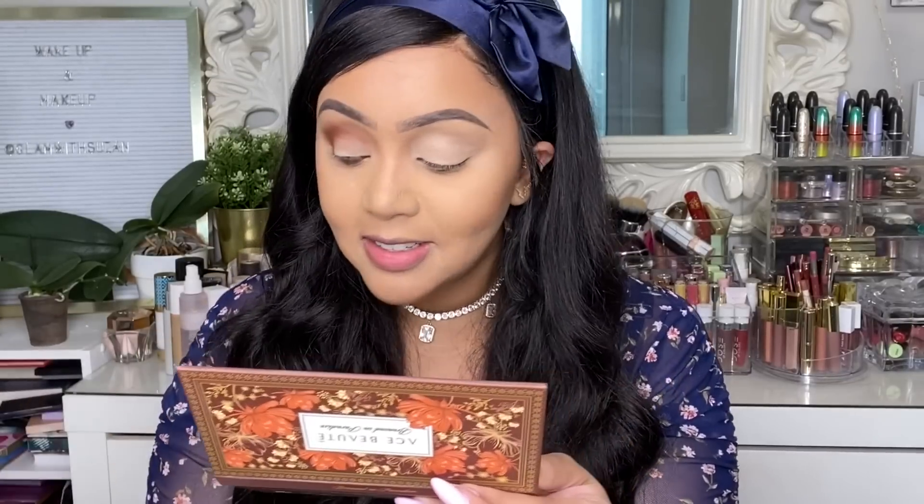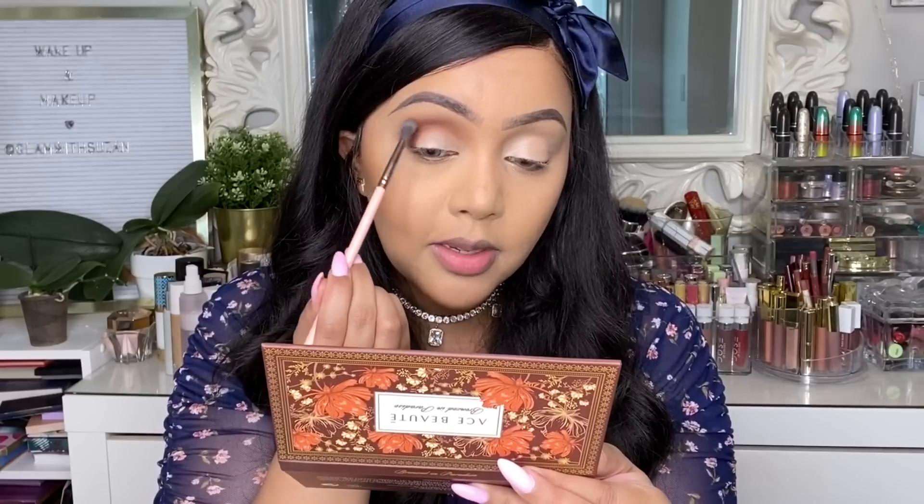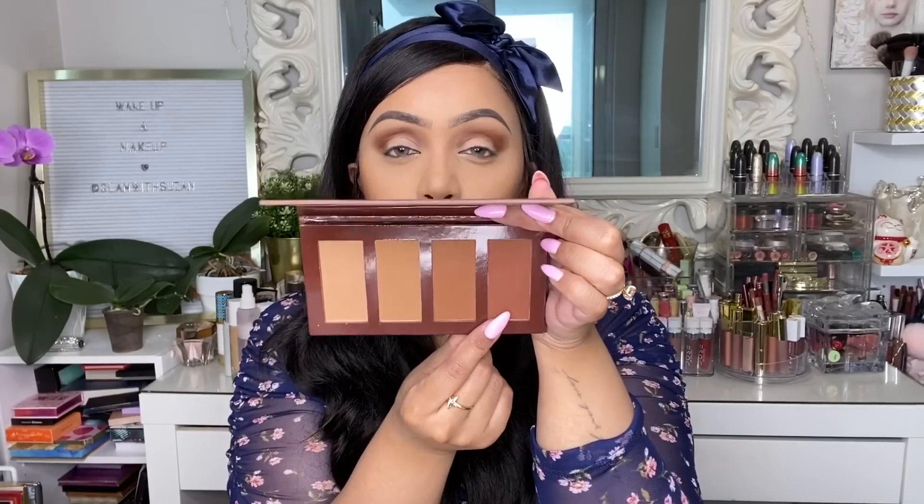Look at how pretty that color is. I'm diffusing it upward and buffing it out. For the lower lash line, I'm going in with the same shade, stamping and buffing it out for a nice smoky look. I'm using a different shade on the lid. You can get so many different uses out of this one palette — I couldn't be happier to get this product in my box. Now I cannot wait to show you the next product, item number three, which I've been dying to try.